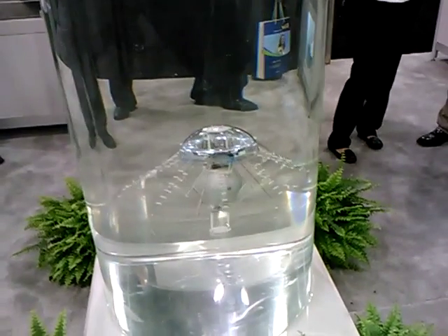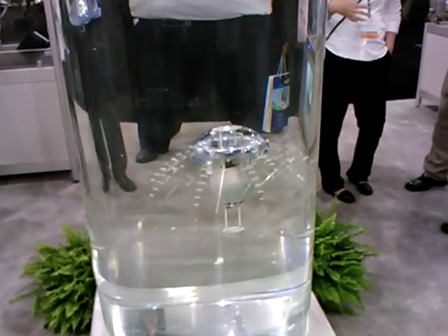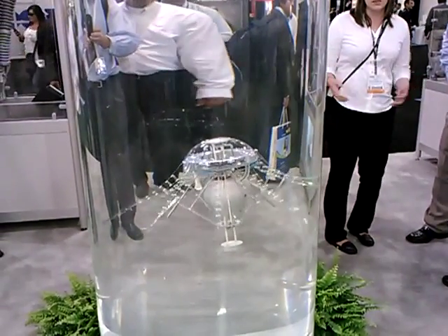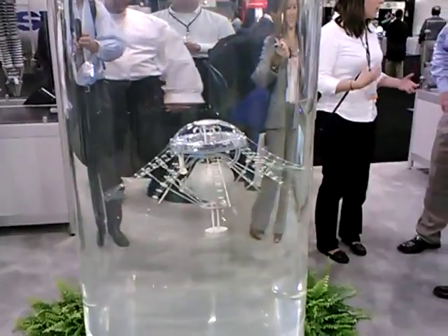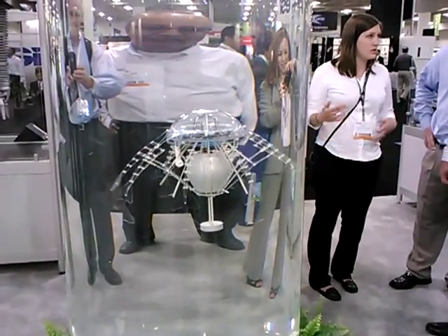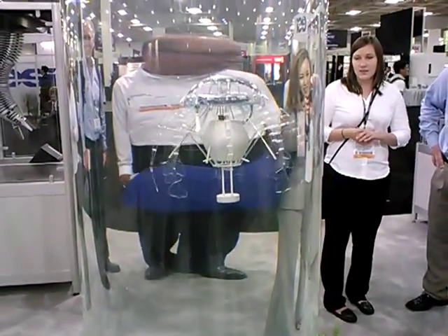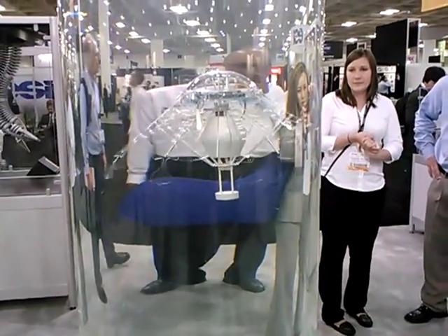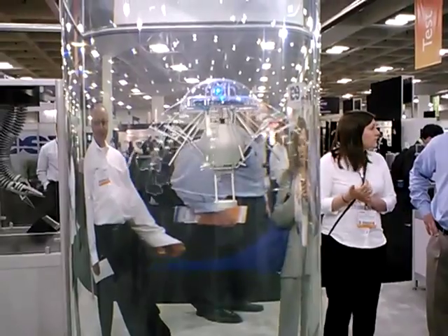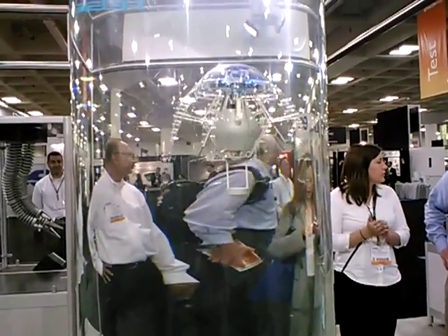There's no change in its buoyancy — it doesn't have any ballast. When I first saw it on display, I thought the little balloon was going to put air in and make it go up, but it's based on the pulse, just proportioning itself. It's just slightly heavier than neutrally buoyant, and with that synchronized motion it just brings itself up. It shifts the weight so it knows it's going straight up instead of sideways.